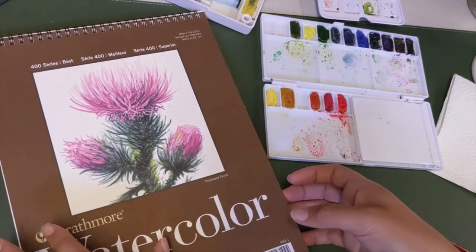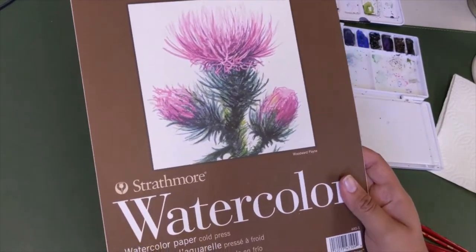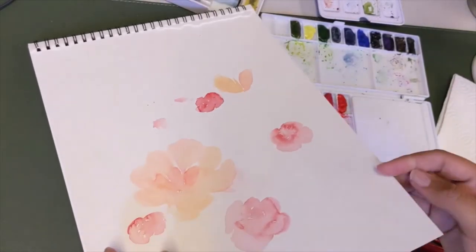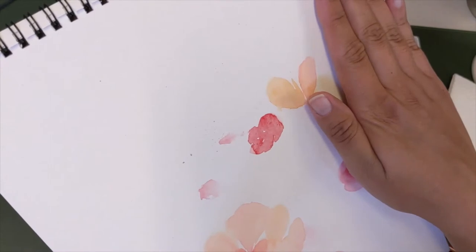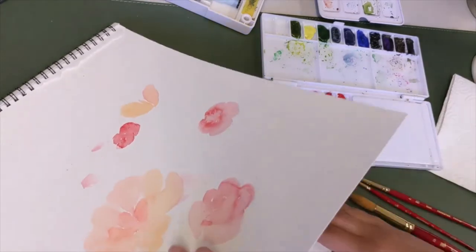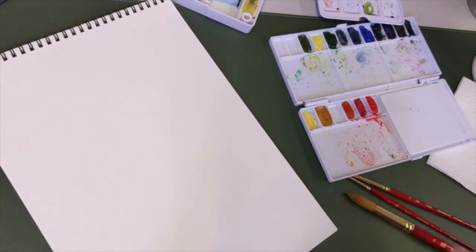First off with your paper, this is one that I use that you can get pretty much anywhere at Michael's or a local craft store. It's 140 pound paper so it's really thick, and what you're looking for with watercolor paper is this texture that you see on it. You want a really thick heavy paper because it'll hold the water better. If you use something that is really flat, the watercolor will not soak in well, so you want something thick and textured.